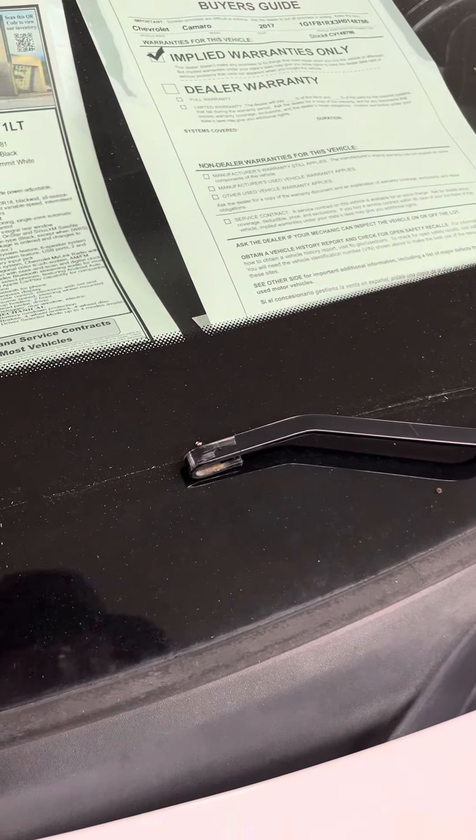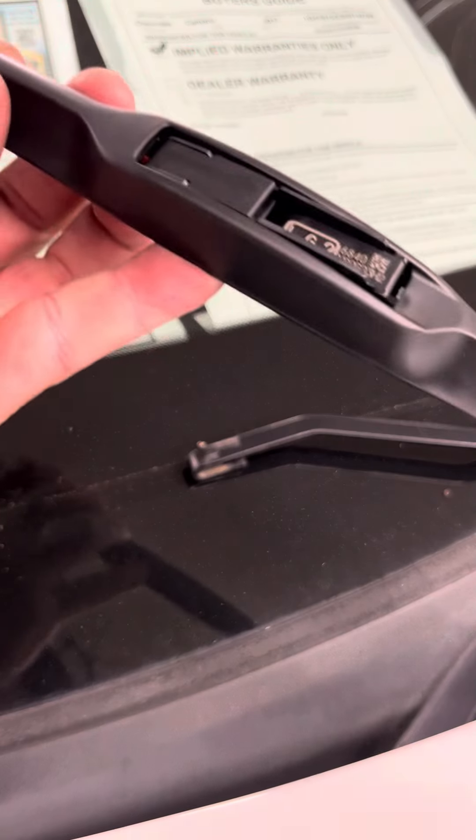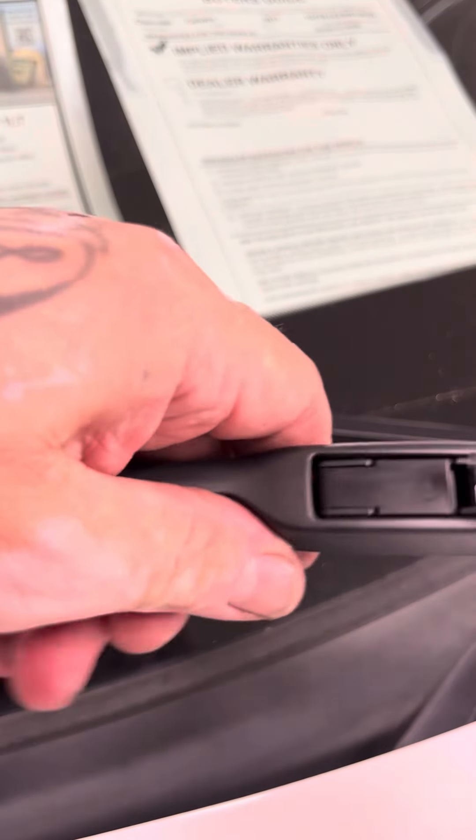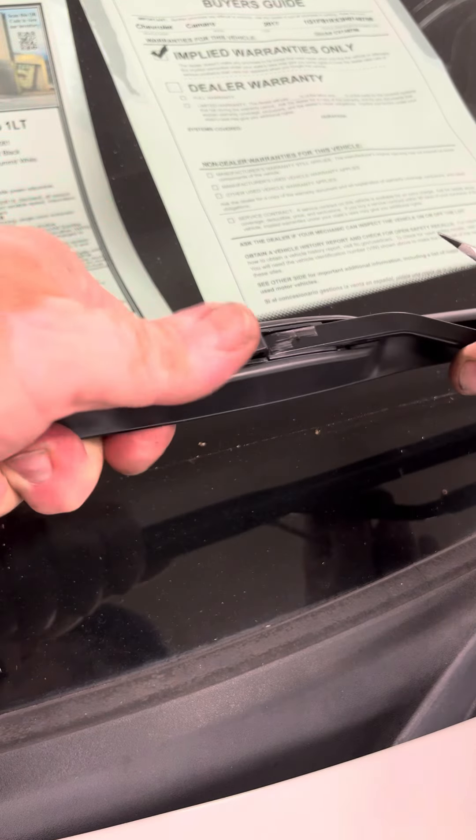These are the stock OEM blades, which are made by AC Delco, and they do have a door on them. So pop it off. This style has a door on it — if it has a door, all you're going to do is pop it up and just slide it on like that. And then lock the door.